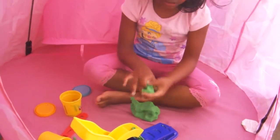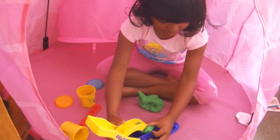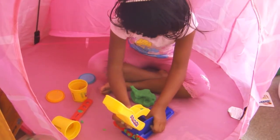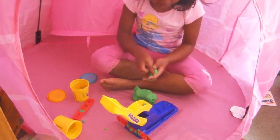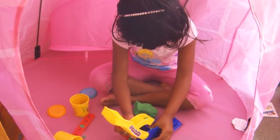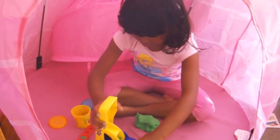So first we put some Play-Doh. Just press it with your hard nails like that. So just press it and get some more Play-Doh and just put it in. And then you're done.